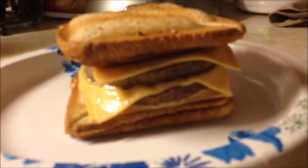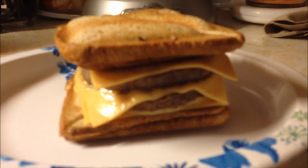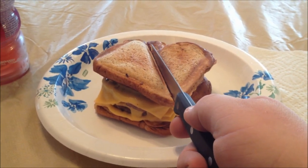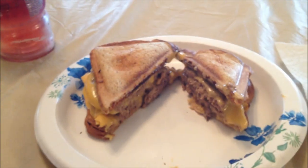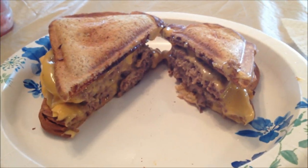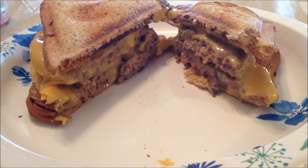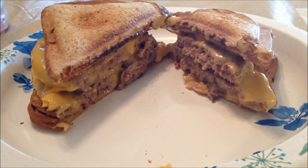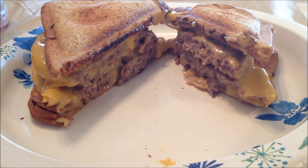Now, tell me that is not sexy, cheesy deliciousness. Grab yourself a knife, cut it down the middle. And there you go, folks — double cheeseburger inside of two grilled cheese sandwiches.